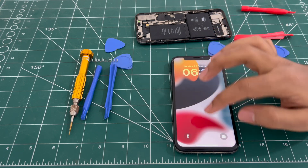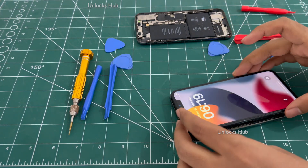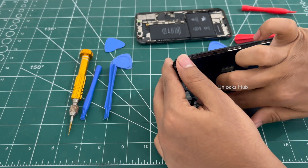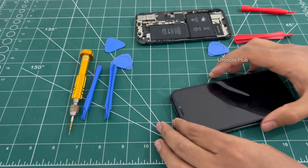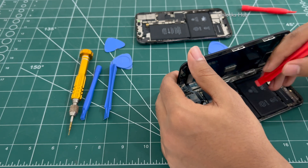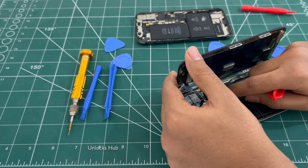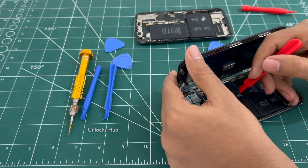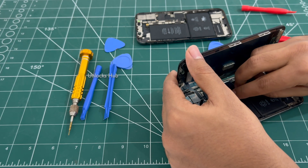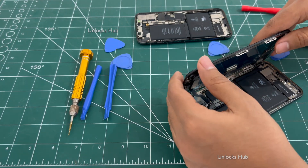Sorry about that — the touch screen is not working. Maybe I have not connected it properly. Let me remove the cables once again and connect it. So this cable was loose, the one next to the battery. Let me connect it once again.